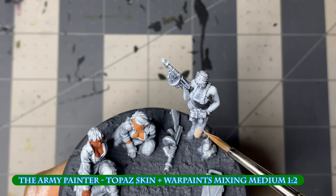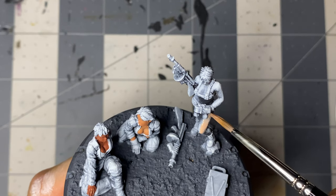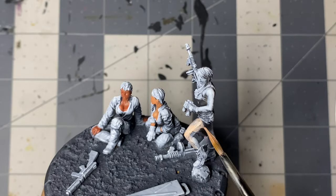For the flesh, I'll only be showing the painting of one of the figures, but the steps are the same for each, albeit with different colors. As always, there'll be a spreadsheet at the end of this video showing all the colors I used and where they were used.